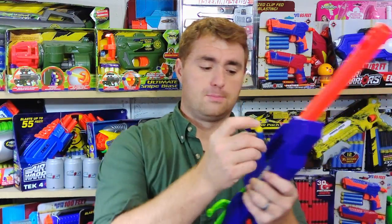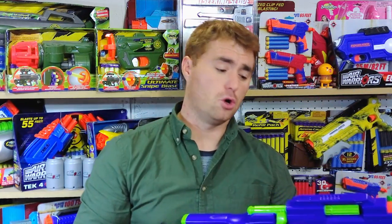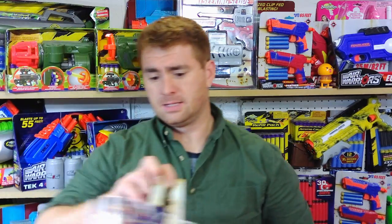Your $13 buys you a single-shot bolt action breech-loaded blaster that also includes an attachable scope. This is a rail attachment that is Busby-specific. This newer model does not include the rail adapter that was included on some of the previous Predator releases. A couple of those previous releases were actually priced a little higher but included a Busby-to-Nerf or Nerf-to-Busby flippable adapter, which was a nice little option. Unfortunately, I don't see it on this one.